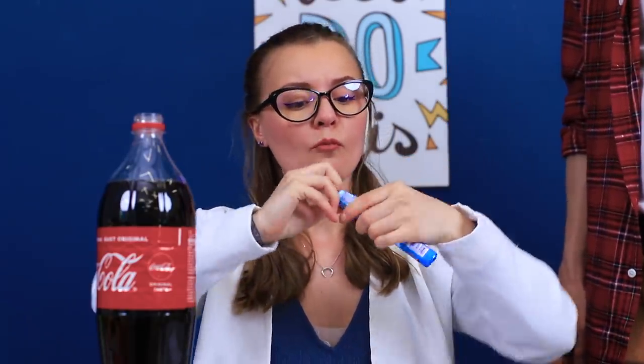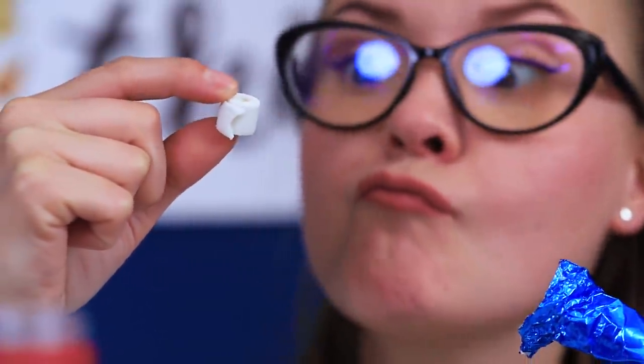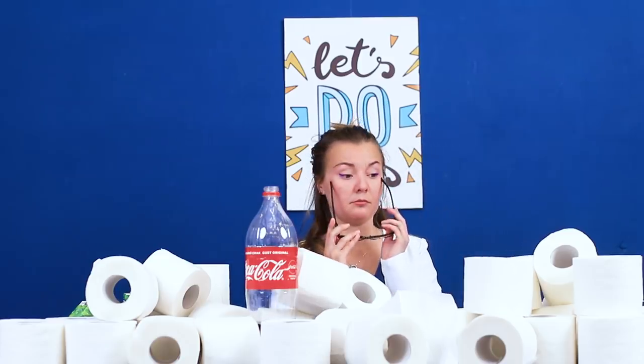Look what's inside! Cute little toilet paper rolls! I can't wait to eat them! Throw toilet paper in Coke! Now that's an explosion! There's a toilet paper boom in the lab! The experiment was a success!